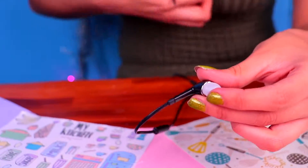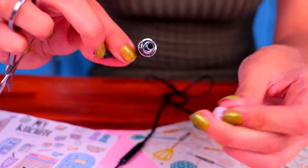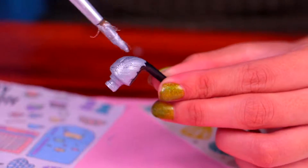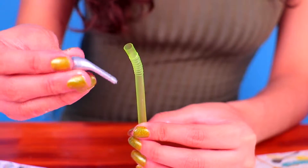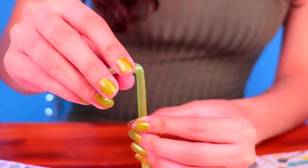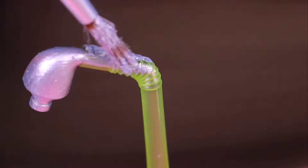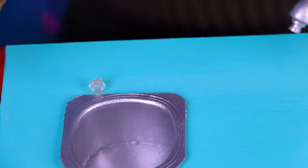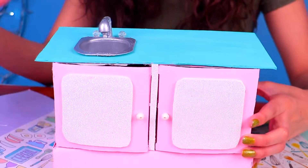For the faucet, we're gonna use these earphones that don't work anymore. Let's cut out the cord and remove the tiny rubber piece, then paint it with some metallic silver acrylic paint — this is gonna look super fantastic! Here we have a bendy straw, and what we're gonna do is stick in the earphone to make the faucet. Let's paint it silver and the faucet will be ready! Our sink is almost done — we just need to attach this plastic bit for the knobs and it will be ready. Our sink looks super neat!